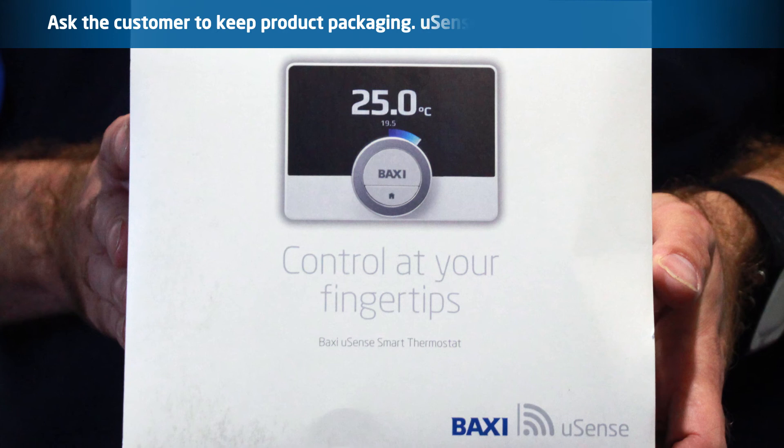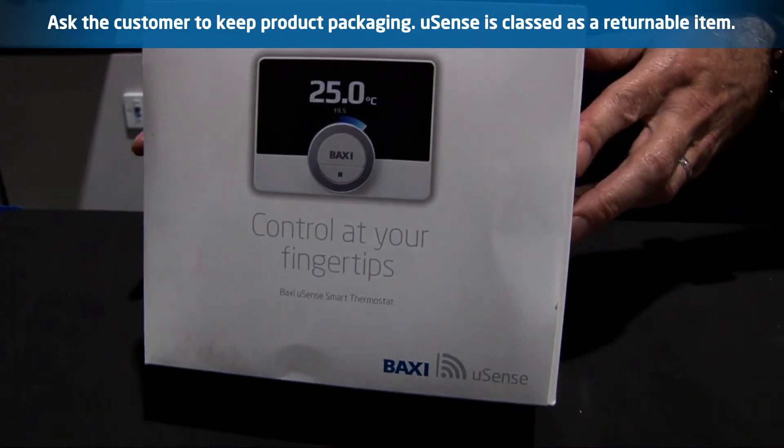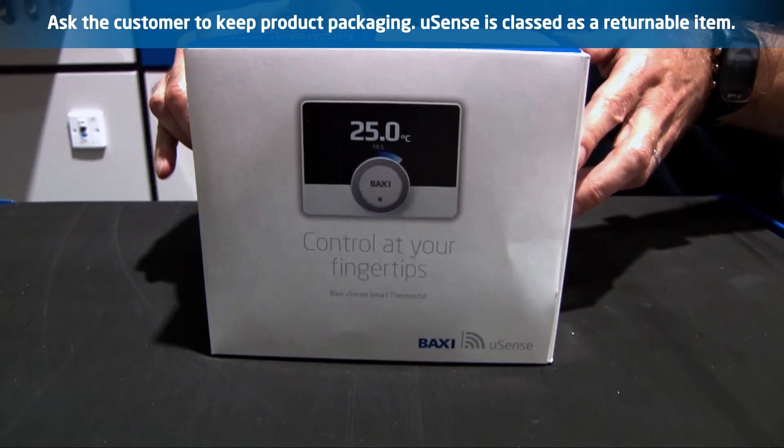Product packaging: ask the customer to temporarily keep the product packaging during the warranty period. It is unlikely the U-Sense will break, but the controls are classed as a returnable item.